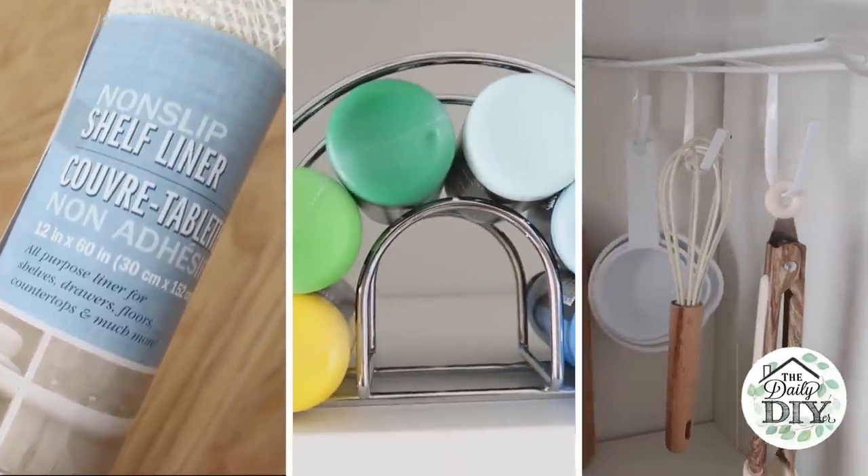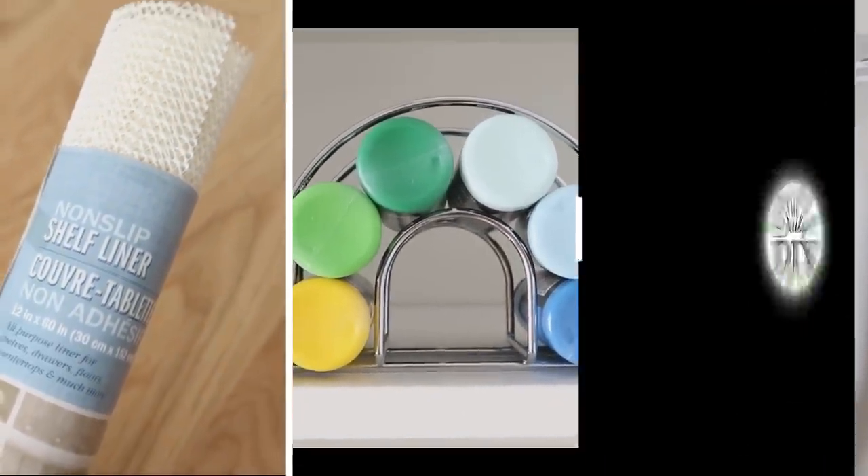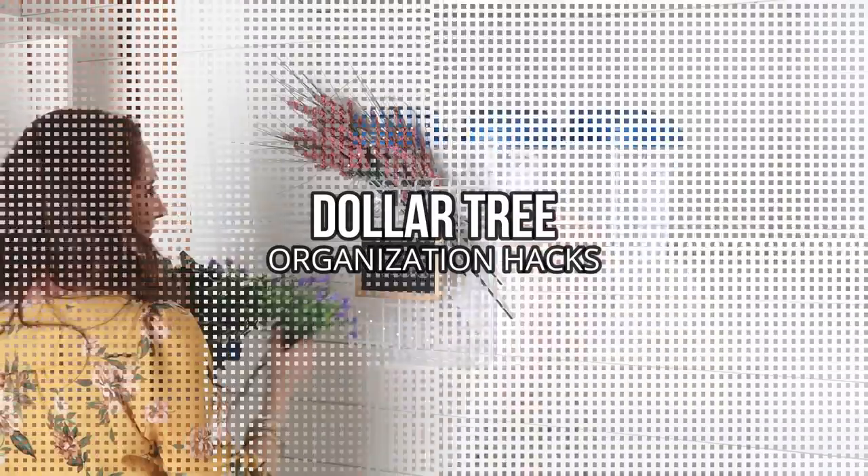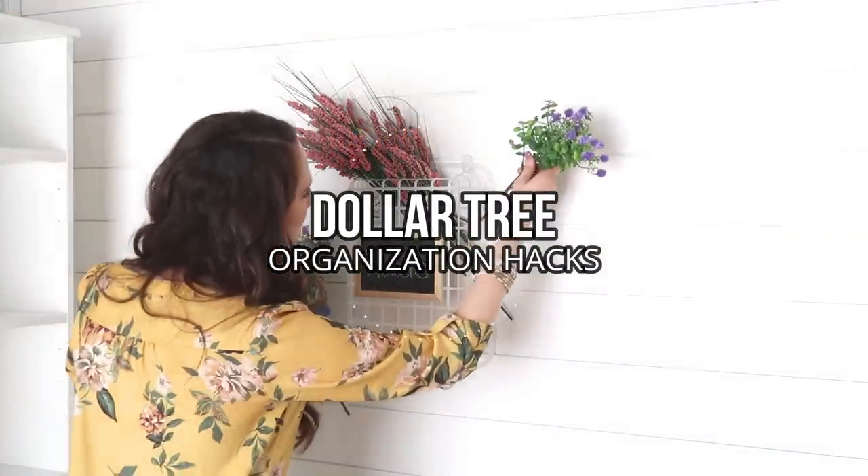Hi everyone, it's Shannon. Today I have 10 amazing Dollar Tree hacks for you, all for storage that are super inexpensive, simple, and practical.